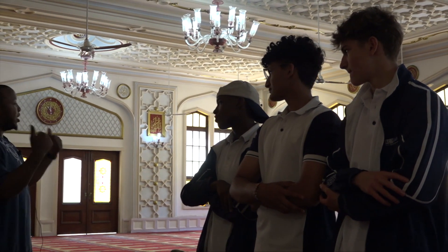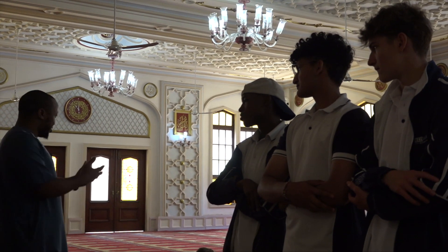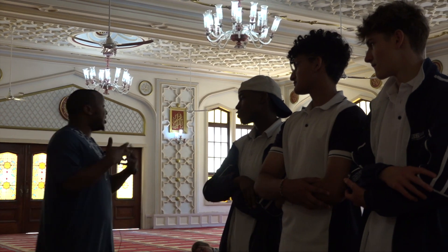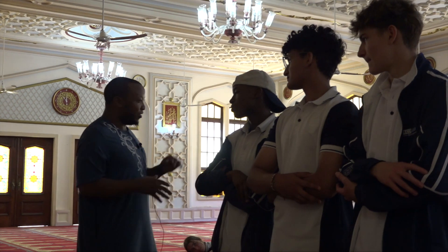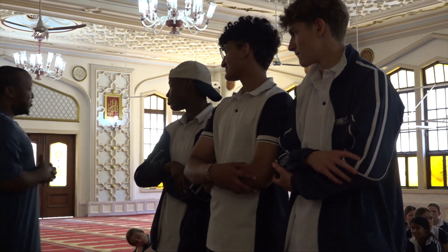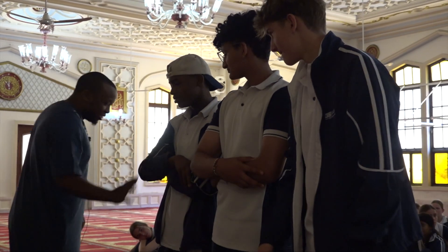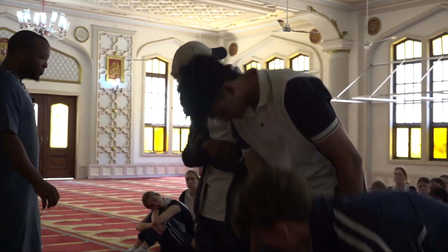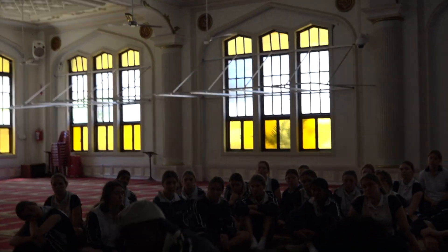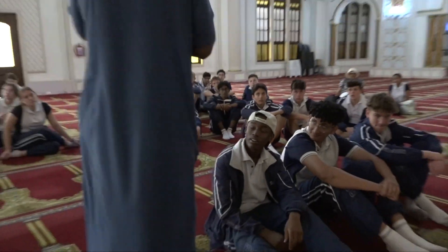Those praying behind the imam, after he recites that, will say 'Ameen' — which is like 'Amen' as you'd say to a prayer, but we prolong some of the vowels and give it a nice zing. Then the imam will recite other portions of the Quran, whatever section he knows by heart, because this is typically what Muslims do — they memorize their scripture cover to cover. Thousands, hundreds of thousands — actually millions, given there are about 1.8 billion Muslims.